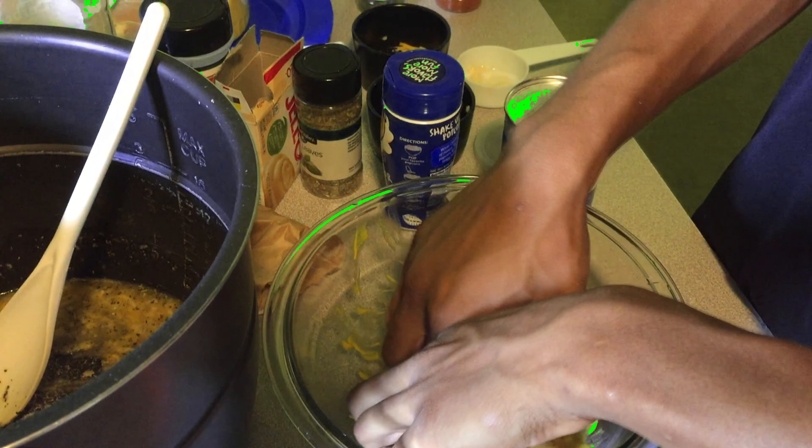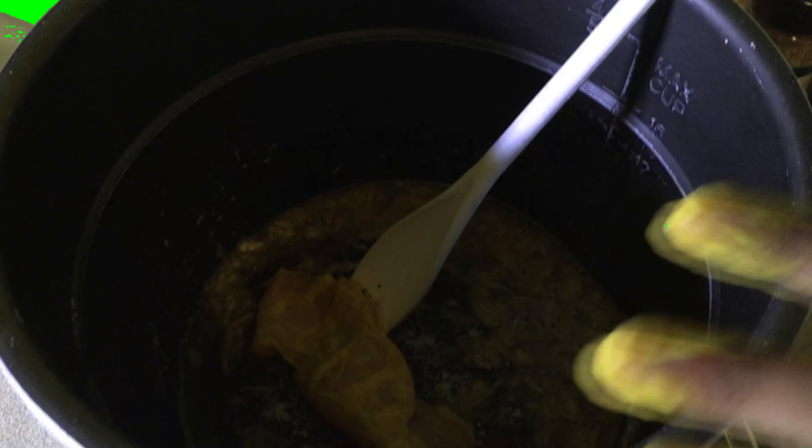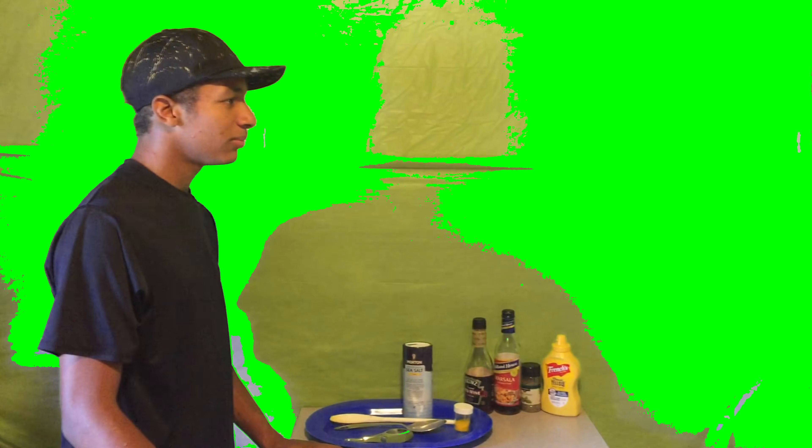After we do that, we just use our hands and mix it up in there. We want the chicken to taste like mustard — we just want to know that we're eating mustard, but with the texture of chicken. Now I'm going to put it in the pressure cooker. We just let it sit for about five minutes, then turn the pressure cooker on and let it cook for about three days.